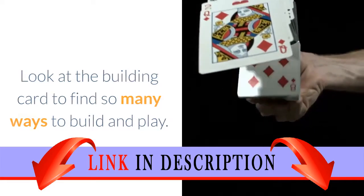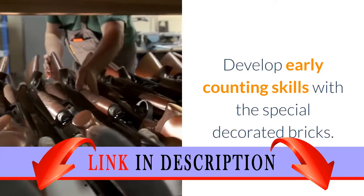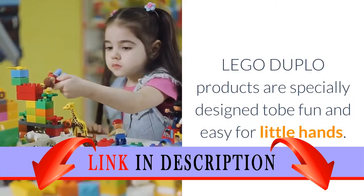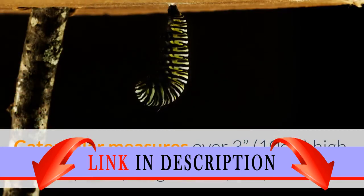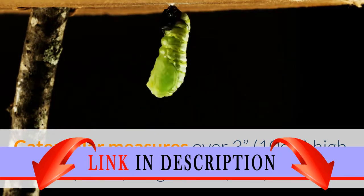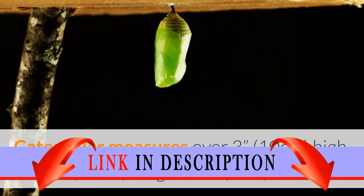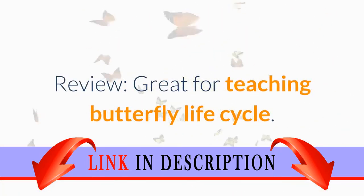Look at the building card to find so many ways to build and play. Develop early counting skills with the special decorated bricks. LEGO Duplo products are specially designed to be fun and easy for little hands. Caterpillar measures over 3 inches (10 centimeters) high, 5 inches (14 centimeters) long, and 1 inch (3 centimeters) wide.